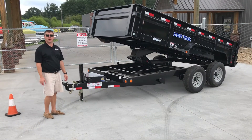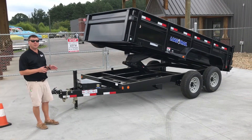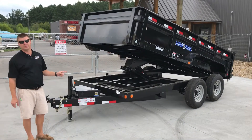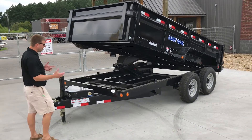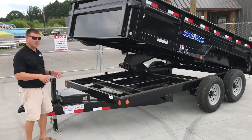Hey guys, Justin here with Muddy Bay Marine and Muddy Bay Outdoors, here to talk to you today about a product that most people don't even know we carry — these high-end industrial style trailers from Low Trail Trailers. I'm going to hit a couple of the high points because there's a lot of them in this short little video, so come on.